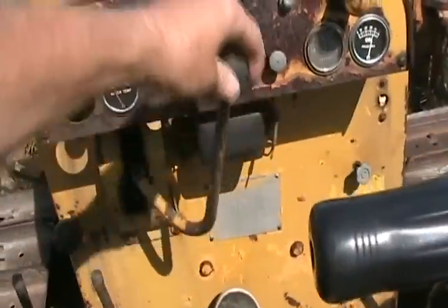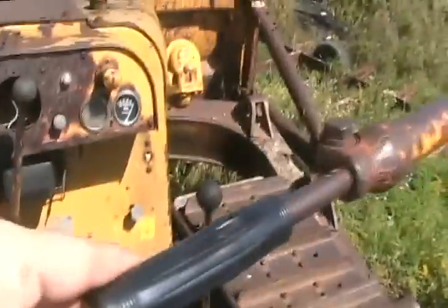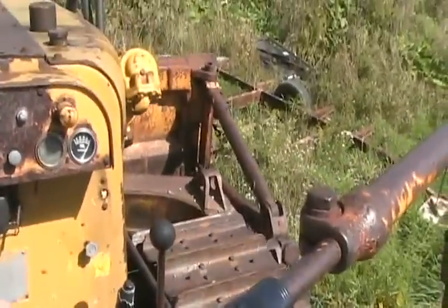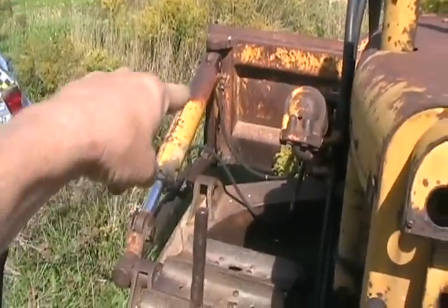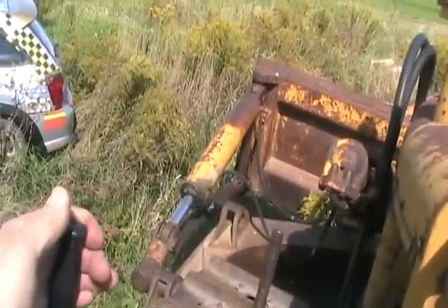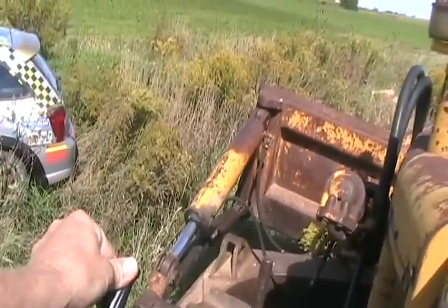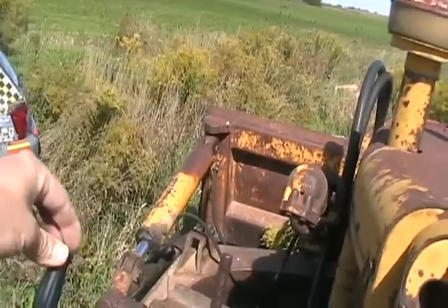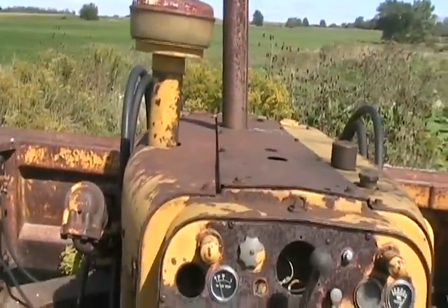We'll speed her up a little. Now if I pull this lever, it lifts the blade. If I push it, the blade goes down. I'll show you how the tilt works: pull this lever and it'll put oil in that cylinder and tilt the blade. The other way. Simple as that. Straighten it out and we're ready to plow.